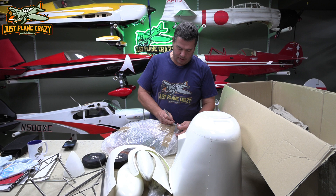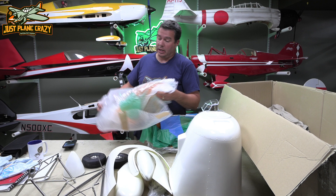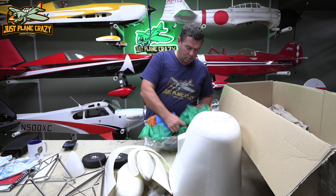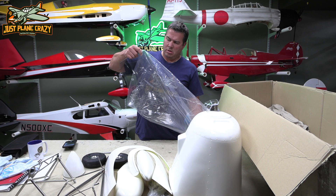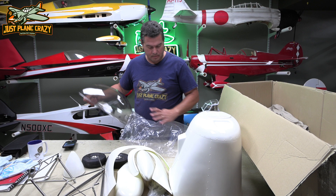I can tell you what this is — this is our canopy. I am going to do a sliding canopy. I've never done a sliding canopy on anything, ever. I like sliding canopies, I've just never done one. Look at all this stuff to protect it — it's like a slimy plastic. It's got a light tint to it, which would be really nice. Nice canopy.